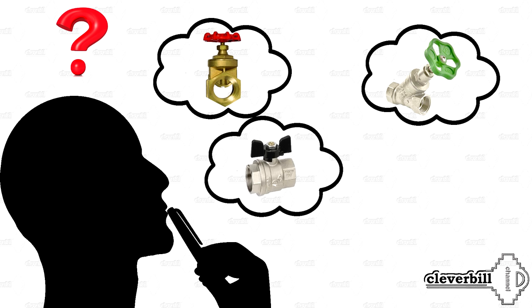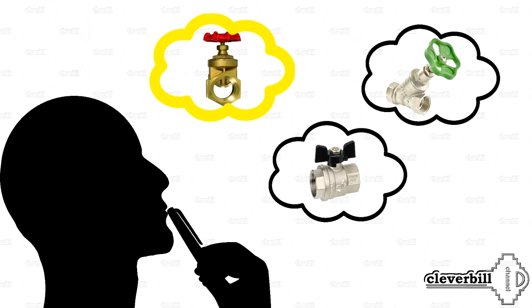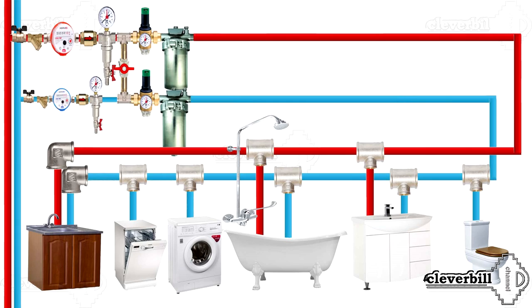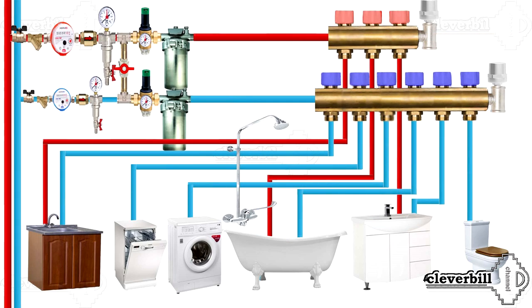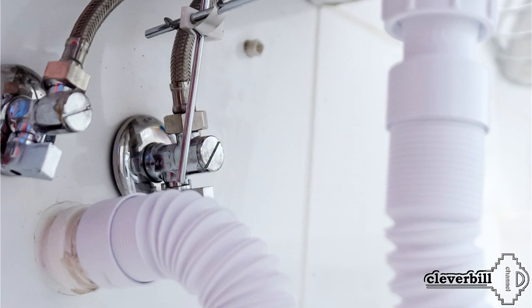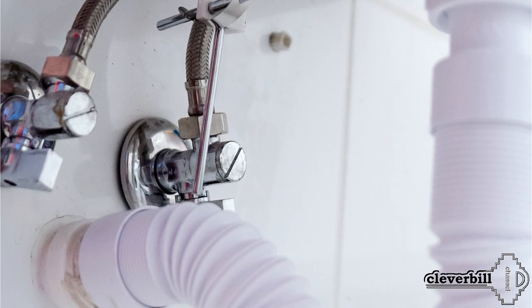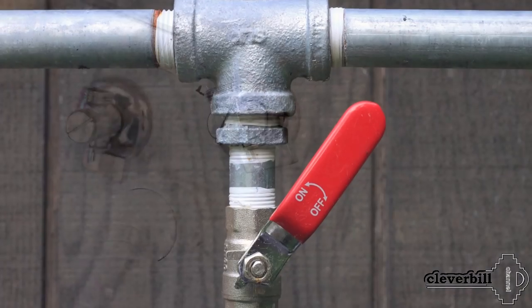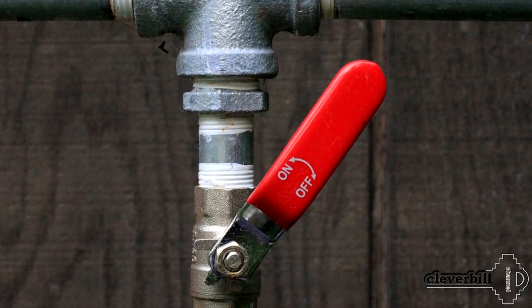When designing a home water supply system, many of us wonder which faucet is better. It is impossible to answer this question unambiguously. It is possible to say what is the best option needed in a particular wiring diagram, since the same device may be the most appropriate in one particular location of the water supply unit, and in another it may absolutely not comply with its parameters and specifics.